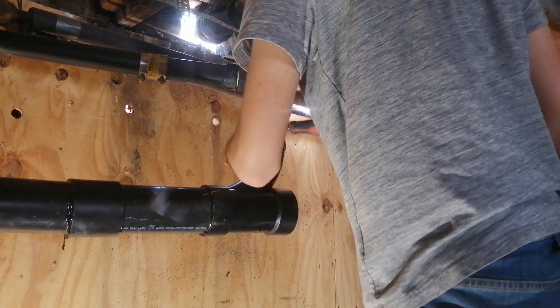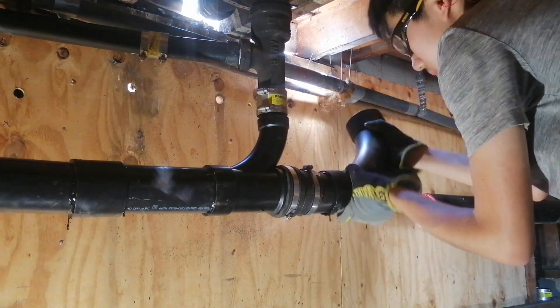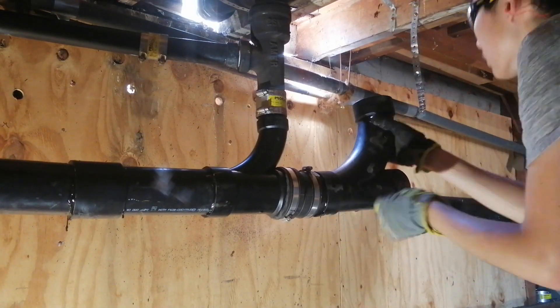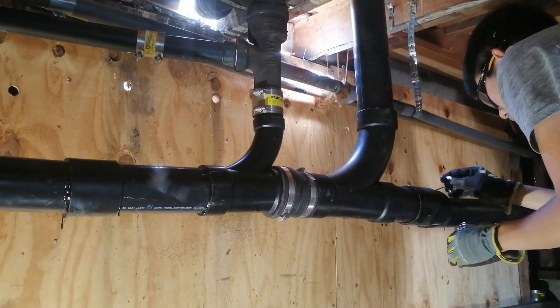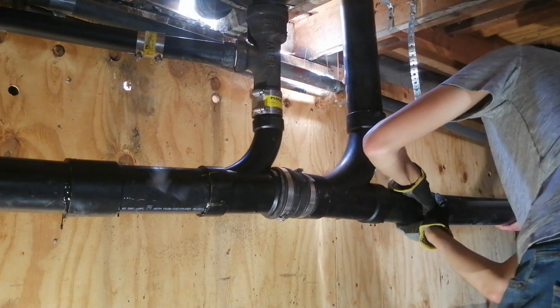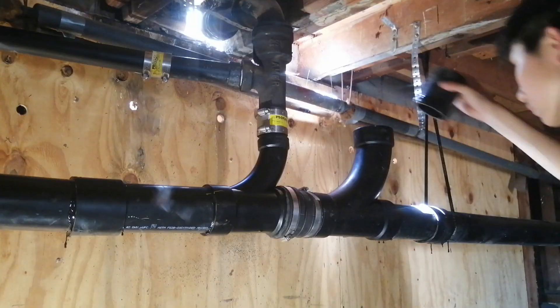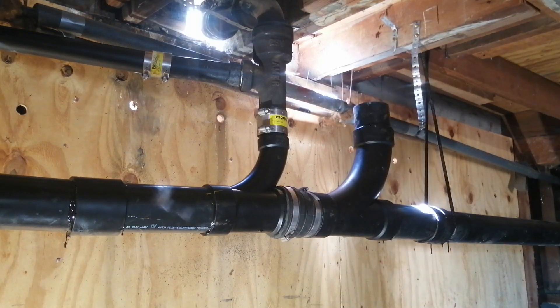I ran into a problem where the pipe was not aligned correctly because the plumber who put in the new ABS last year was a little sloppy, so I corrected this using a fernco fitting. To connect the new ABS to the existing ABS I used a sliding repair coupling. After installing the new horizontal pipe, I added straps every four feet and then glued on a Y fitting for venting the toilet.